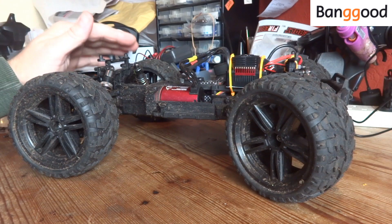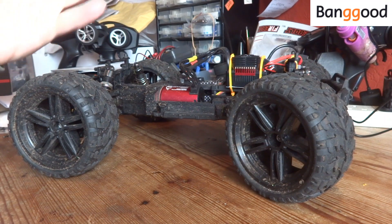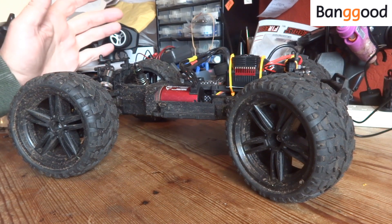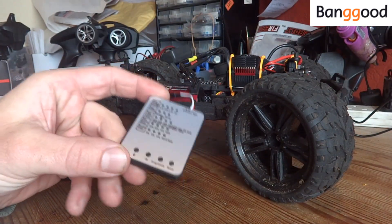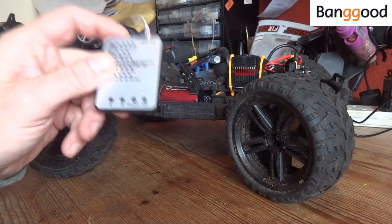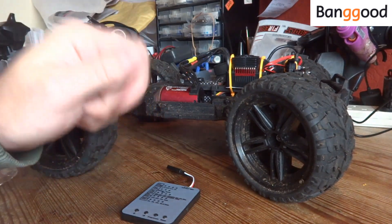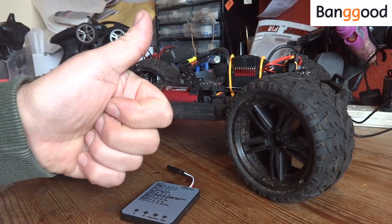Price-wise, this kit costs 41 pounds or 53 dollars, which I don't think is too bad for the performance increase. Obviously you'd need to factor in a transmitter and receiver if you don't already have one. For 41 quid almost doubling the top speed, you can't get much more bang for your buck. I also purchased one of these Surpass Hobby programming cards, which I think is well worth buying if you're going to start fitting brushless kits. Links for all items used will be in the description. Thanks to Banggood for supplying the kit, and if you found this useful please give it a thumbs up and hit subscribe.